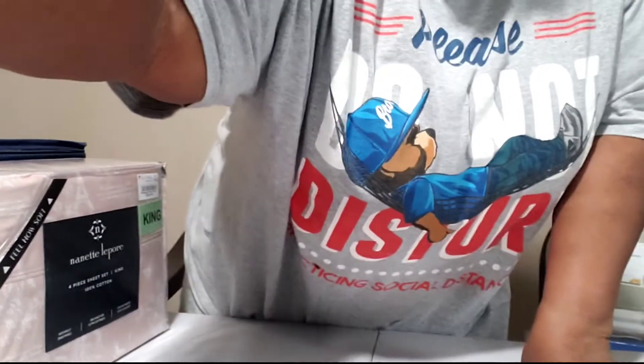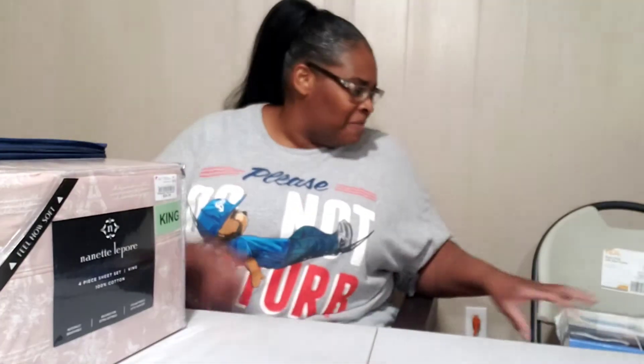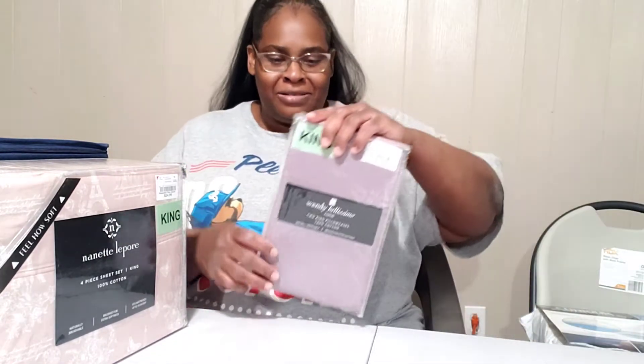I had to step away for a delivery, but I'm back. These are the king size pillowcases and they were $6.99. Let me know in the comment section below if that was a good deal. I know they'll match with other sheets I bought before. And another set was $5.99 — just let me know in the comments.